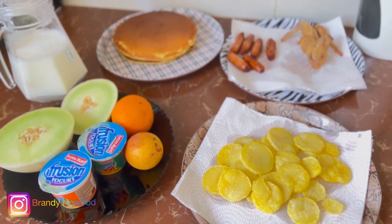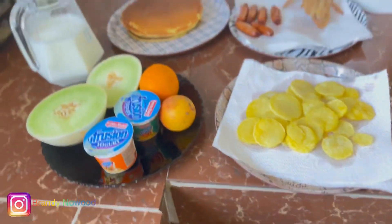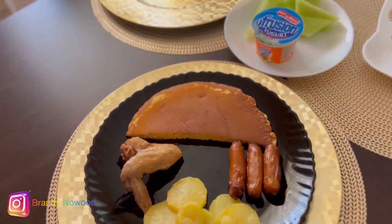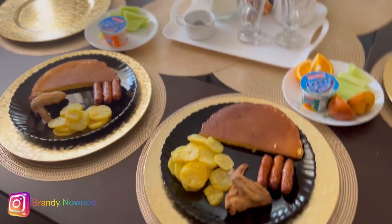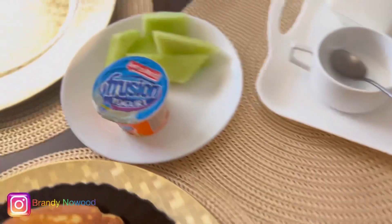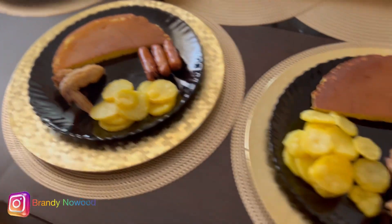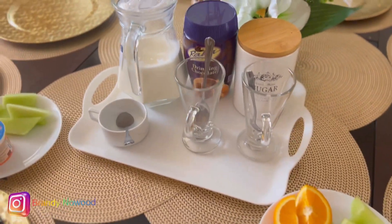Let's go enjoy our breakfast! I hope you love it — it looks so good and I love everything here. This is what we have; we just want to enjoy our breakfast in peace. Just a simple breakfast for two people. I have my food here — he doesn't take anything acidic, so that's why he doesn't have the orange or passion fruit. Those are all mine! Let's get into it — just some hot chocolate for us.